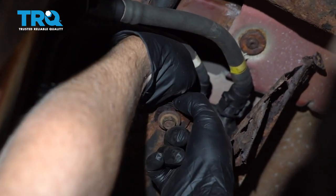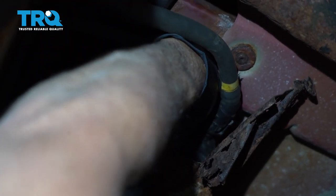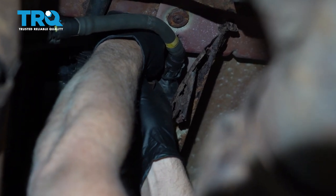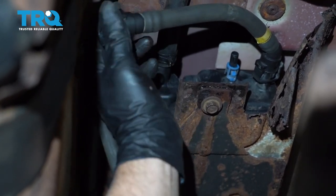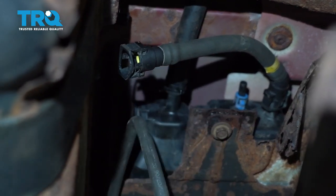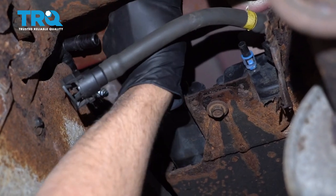Now let's disconnect this hose right here. This goes to the front of the vehicle, and I'm just trying to get the lock. I got one side of it. I'm gonna get a screwdriver. There we go, pop that off. And then this one — normally there's another lock like that, but this one has a hose clamp. So I'm gonna need some hose clamp pliers to slide this hose off.